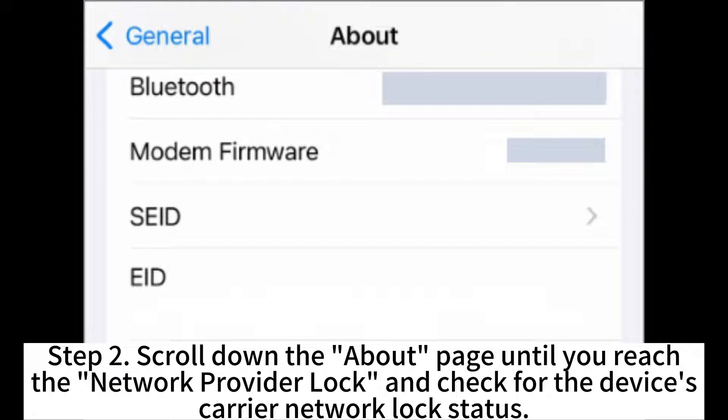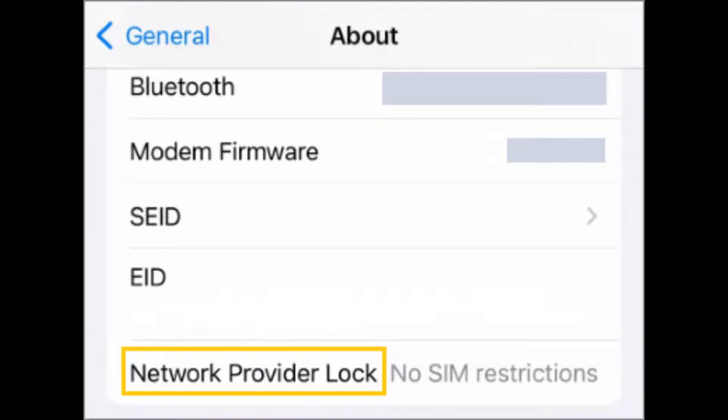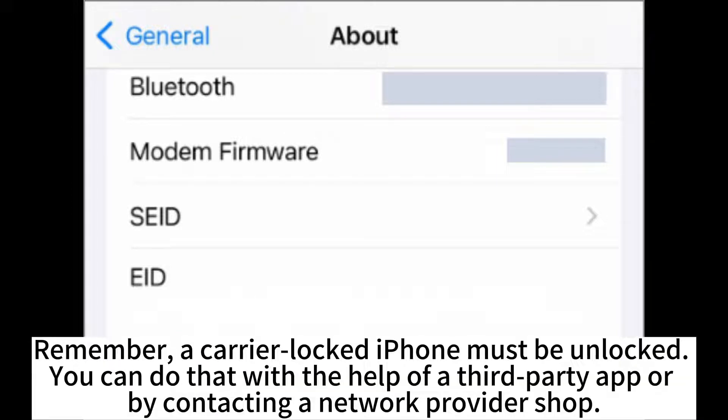Scroll down the About page until you reach the network provider lock, and check for the device's carrier network lock status. Remember, a carrier-locked iPhone must be unlocked. You can do that with the help of a third-party app or by contacting a network provider shop.